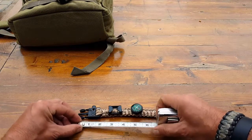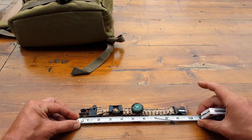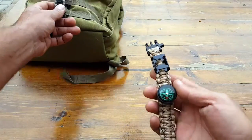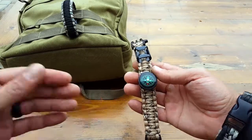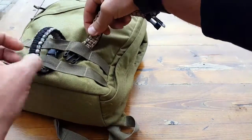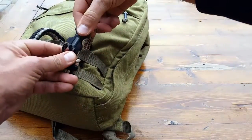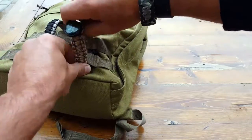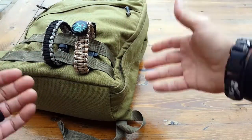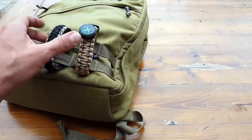The bracelet itself is approximately 10 inches long, so keep that in mind when measuring your wrist for fit. Honestly, this is something I would not wear on my wrist — there's just too much going on and I look at it as its own little mini survival kit. For my purposes, I attach these to all my go bags, especially with MOLLE setups, and clip it to my pack. That way I have all these extra tools just in case — compass, flint and steel, whistle — without wearing it on my wrist.